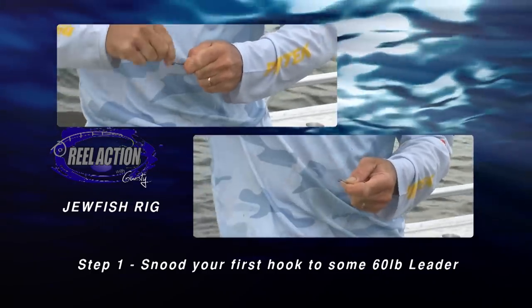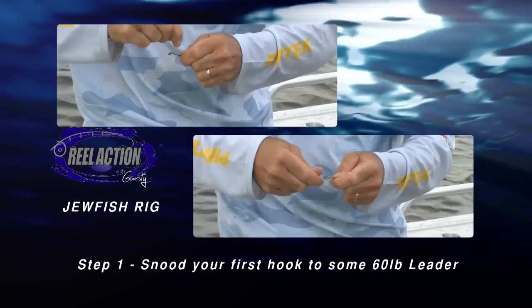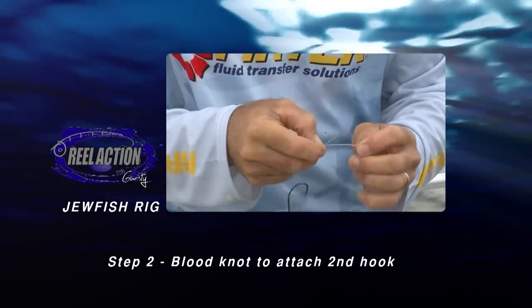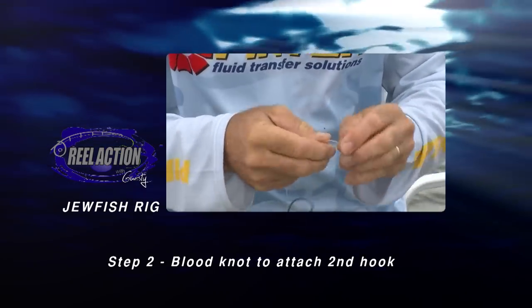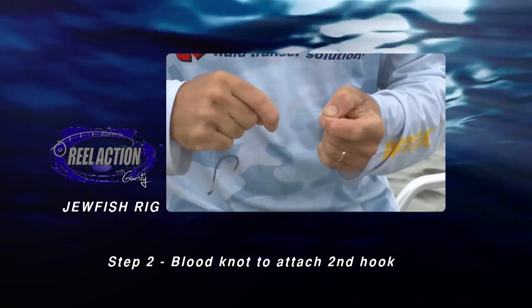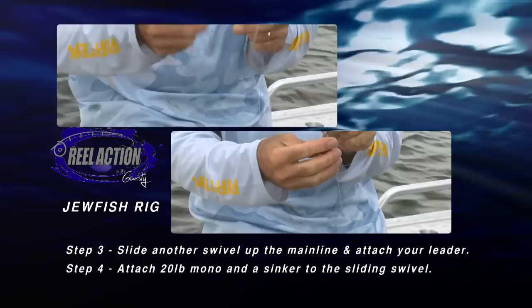What we're gonna tie is a snooted rig — so that's two hooks in a row. Feed your leader down through the eye of the hook, wrap it around the shank about a dozen times, back through the eye and then pull that down nice and tight. With the tag end that we have left, we'll tie a blood knot — a little bit of saliva on there to lubricate it so we don't overheat the line. Pull that down and then that's our two hooks.